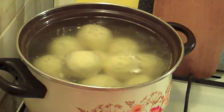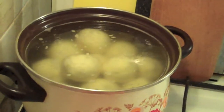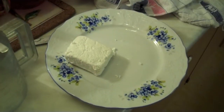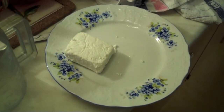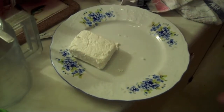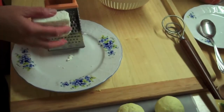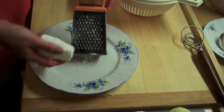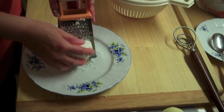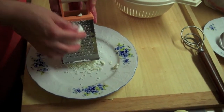Set timer for 8 minutes. This is hard Tvaroh, or curd cheese — it's used as a topping once the fruit dumplings are boiled. So we grind the Tvaroh.